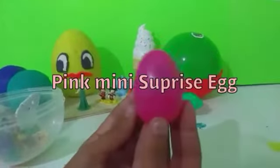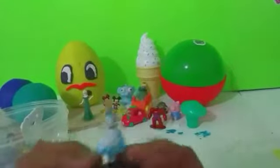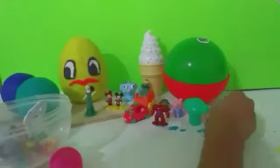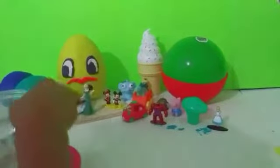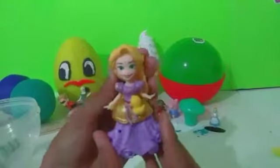And our pink surprise egg — look at that, we have Alice from Alice in Wonderland. Her dress is blue and her hair is yellow. We have Dash from The Incredibles movie and he's running real fast — let's put him by Elsa. And next we have Rapunzel with her long hair and her purple dress.